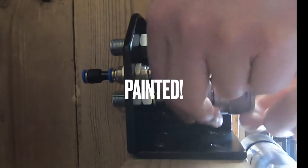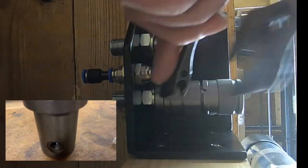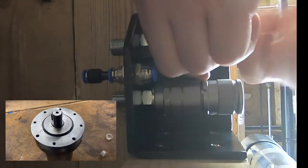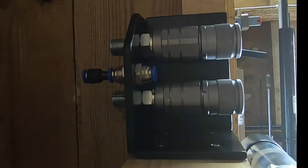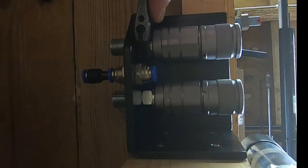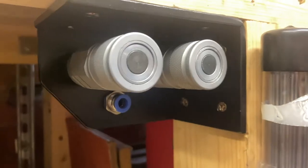Eagle-eyed viewers will notice a third connector has been added here. This is for when running a hydraulic motor — a case drain can be added later. This line has no pressure; it is a drain from the motor case during normal operation back to the oil tank. Because there's no pressure, I'm just going to use pneumatic tubing for this.